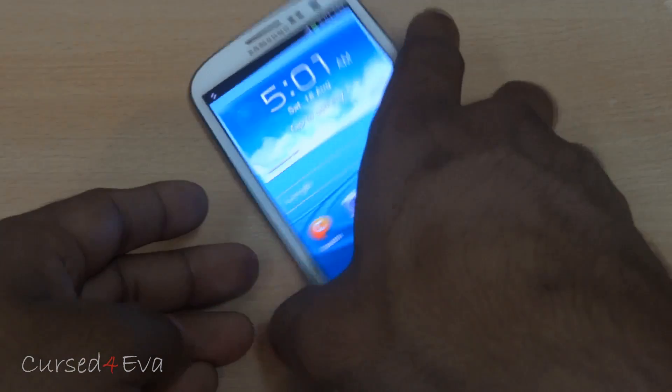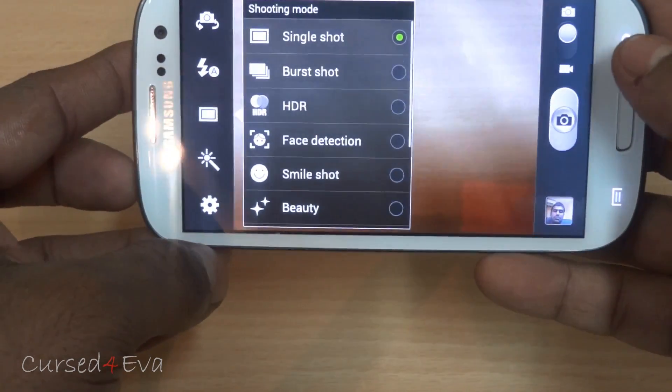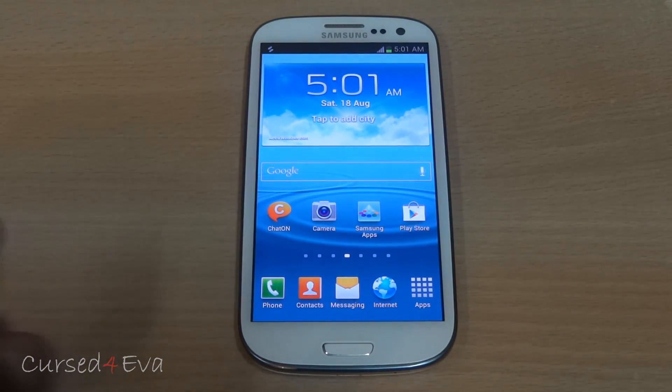The camera works fine — no issues. 8-megapixel shots work fine, burst mode works, everything works as it should. At times there might be a little delay while switching to the front camera, but apart from that, HD video, flash — everything works fine.